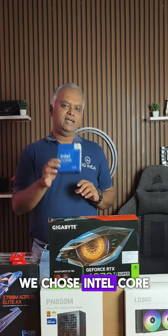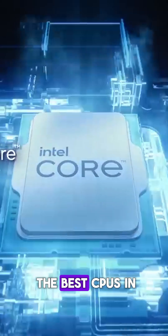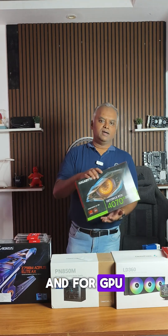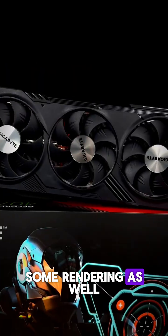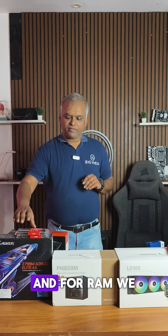Hello friends, today we're going to do a special build for a motion graphics artist who is transitioning into a 3D-based workflow. For the components, we chose Intel's Core i7-14700K — this is one of the best CPUs in the market for productivity. For the GPU, since he's going to do some rendering as well, we went with the RTX 4070 Ti Super in the Gigabyte variant.